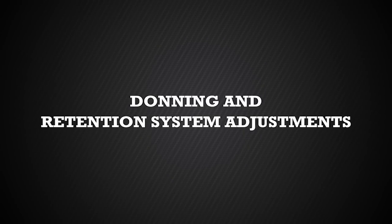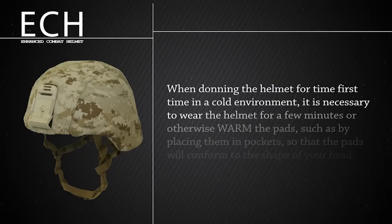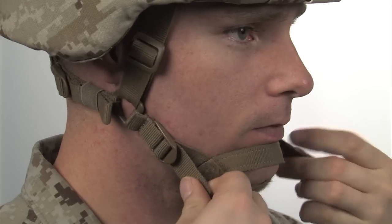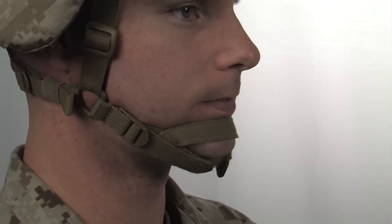We will now demonstrate the proper procedure for donning the helmet and making adjustments to the ex-back retention system. When donning the helmet for the first time in a cold environment, it is necessary to wear the helmet for a few minutes or otherwise warm the pads, such as by placing them in your pockets, so that the pads will conform to the shape of your head. As the pads warm up and conform to the shape of your head, it may be necessary to retighten the chin and retention straps. Your ECH should be adjusted for a snug, secure fit at all times when the helmet is worn. Failure to do so may result in injury.